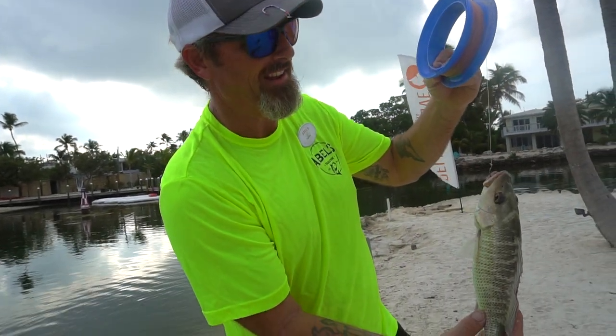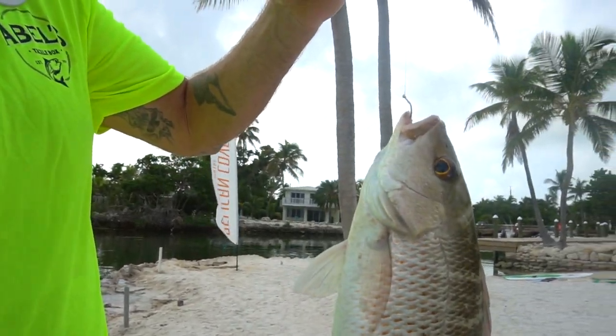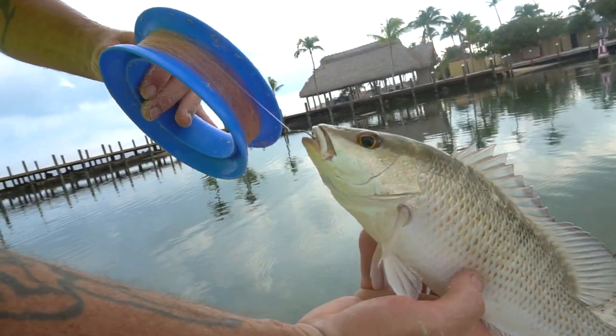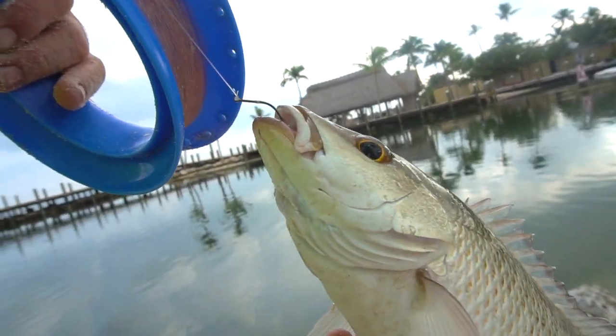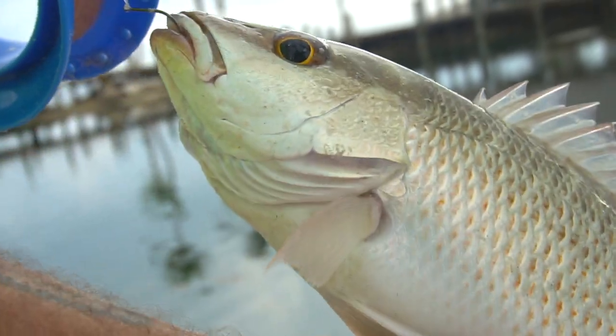He had a hankering for a threadfin herring today. A circle hook with a 20-pound fluorocarbon leader was too much for him. What I really like about the Cuban yoyo is you can feel the bite, you can feel the fight, and everything just feels right. Look at that fish, ladies and gentlemen — that's fishing!